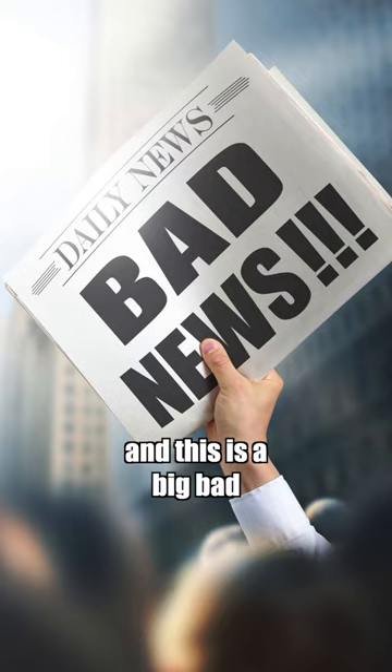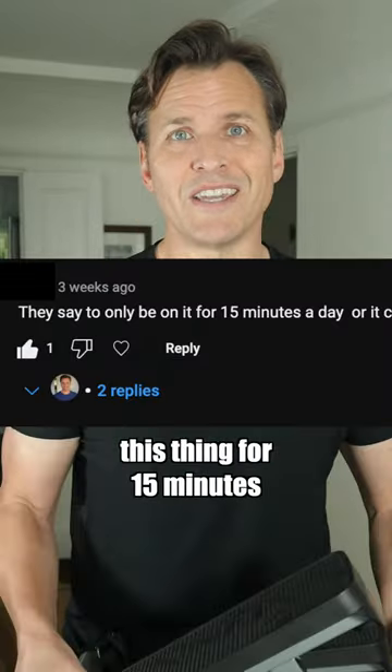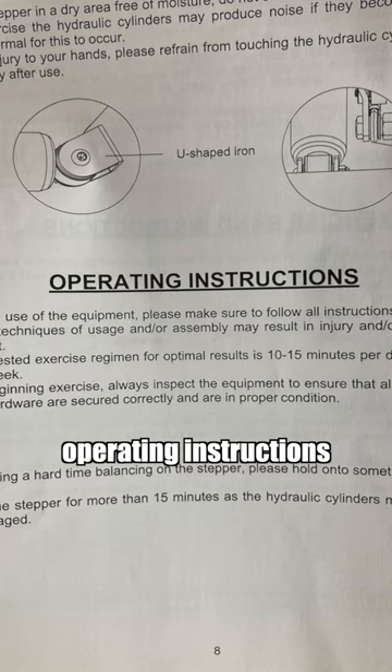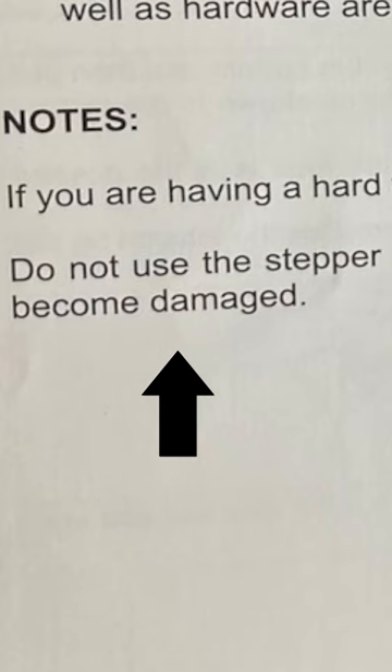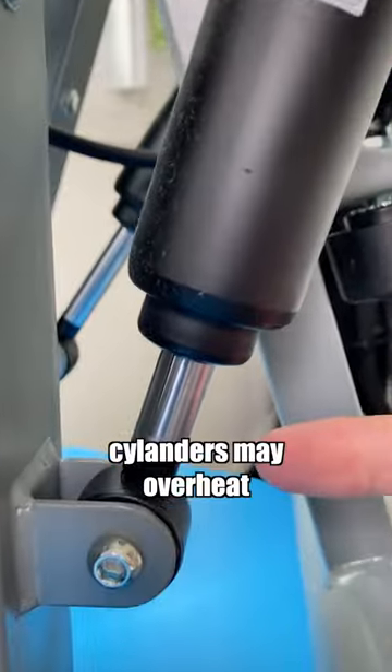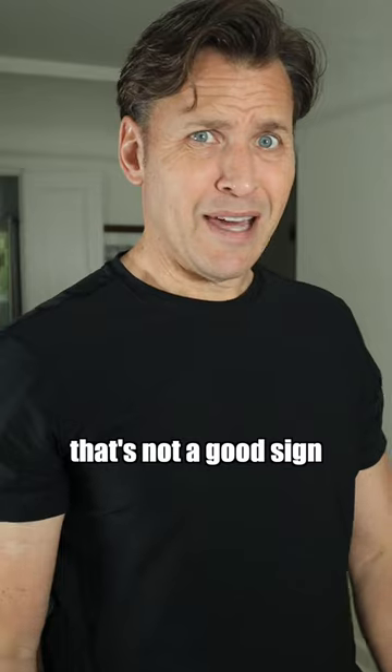The bad — and this is a big bad. I was alerted by a viewer that you're only supposed to use this thing for 15 minutes. I looked in the owner's manual and, yep, there it was right under operating instructions: 'Do not use the stepper for more than 15 minutes as the hydraulic cylinders may overheat and become damaged.' That's not a good sign.